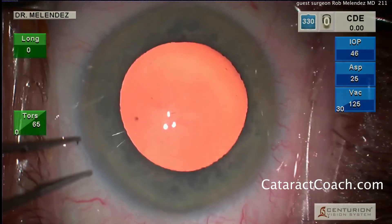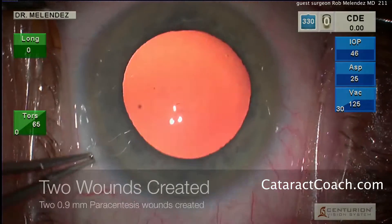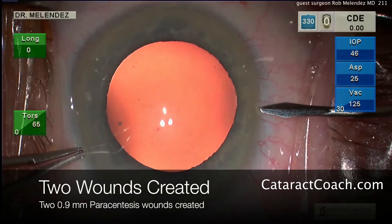This is CataractCoach.com, and today we're watching a video from a guest surgeon, Dr. Rob Melendez. So let's watch him here.